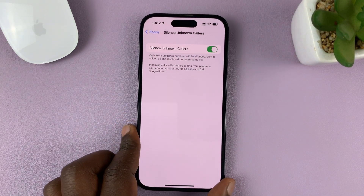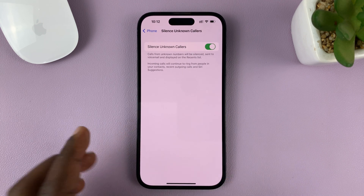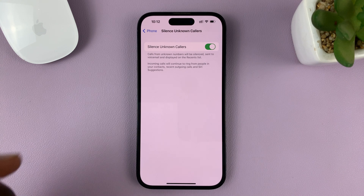So this is basically not blocking. If it's a call, it's going to come through, but it's going to be silenced if the caller is unknown.